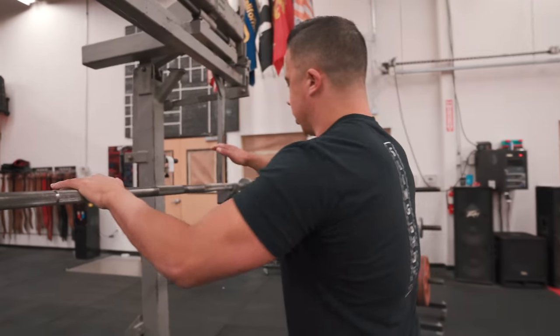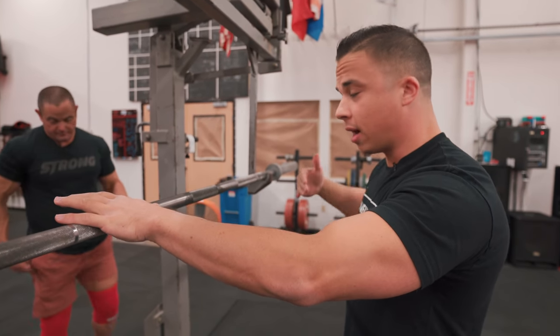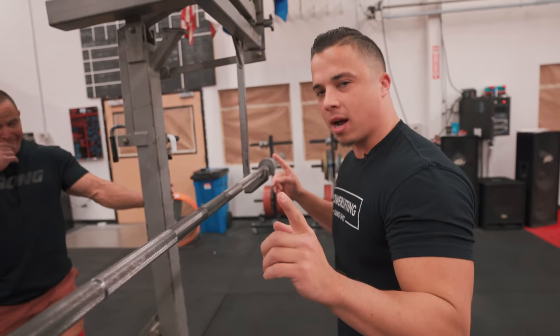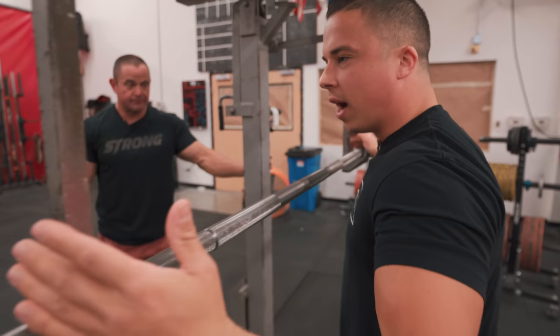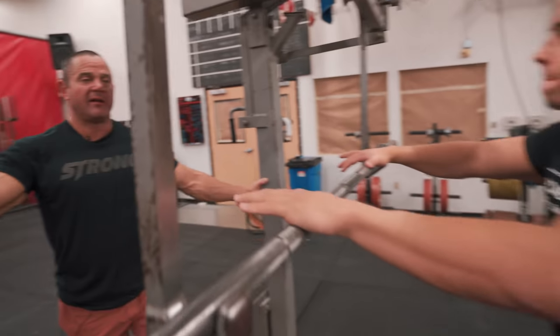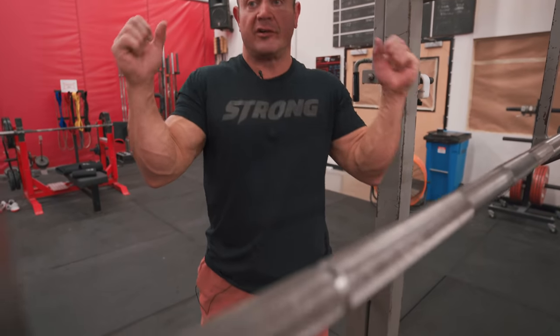Nick's going to demonstrate how he sets up on the bar. With a low bar, one of the most important things is starting with your grip first. You want your grip to be as close to your shoulders as possible — whatever that means for you. Mark may not be able to get his grip in super close, so he'll keep it out wider. That's as tight as he can get it, which is fine. If you keep your hands loose and not committed, note how far out they end up. Learn from us older guys — take care of your body and keep your shoulders opened up.